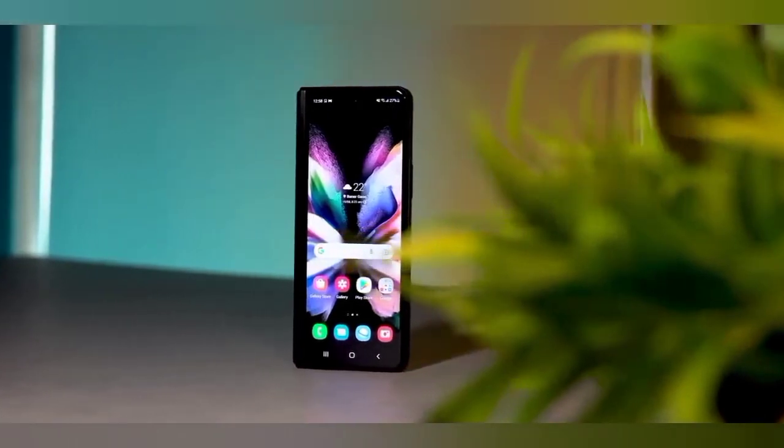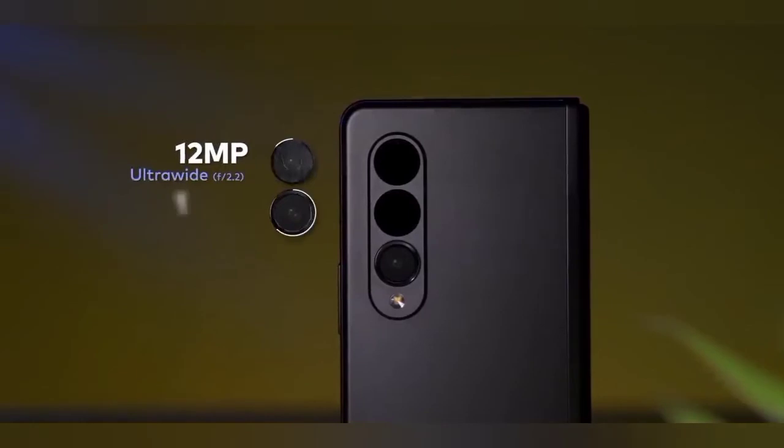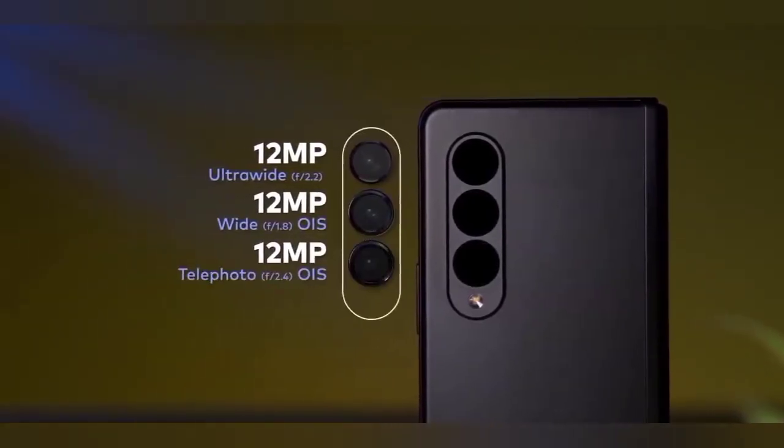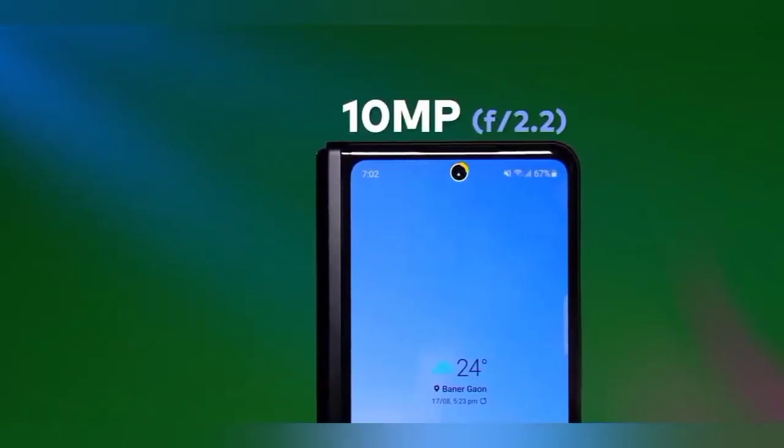When it comes to the camera, the phone has a 12MP main sensor, a second 12MP ultra-wide angle lens, and a third 12MP for macro shots. On the front, they are providing a 10MP camera.